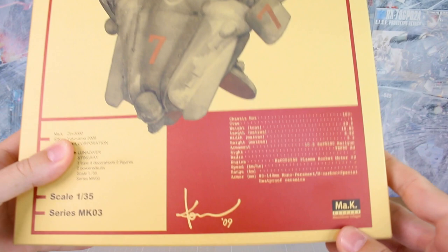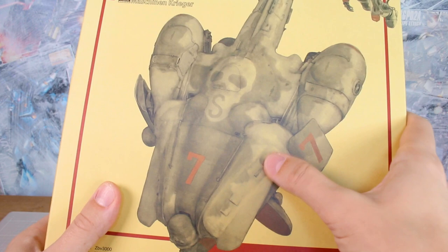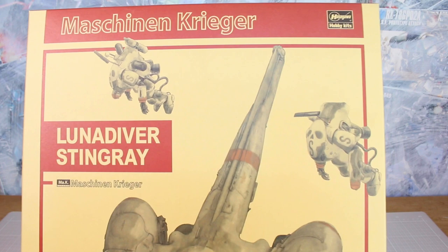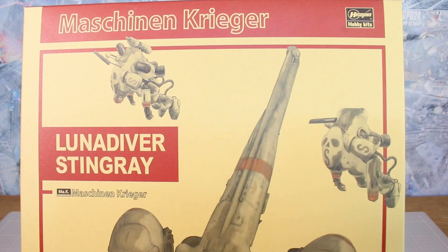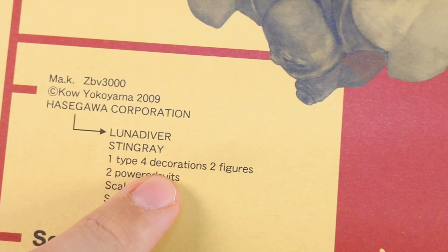So let's first take a look at the original Luna Diver Stingray, originally released in 2009 from Hasegawa. This is that style of box art where we don't have a full painting background, but just a painting of the contents of the box. The Luna Diver Stingray is in the foreground plus two power suits, and that's going to be one of the main differences between these kits, aside from the color and markings.